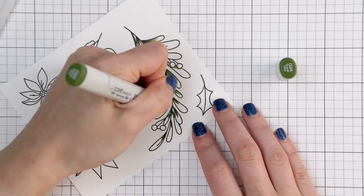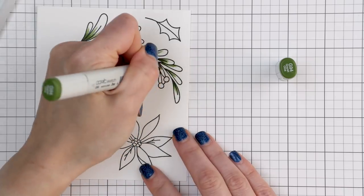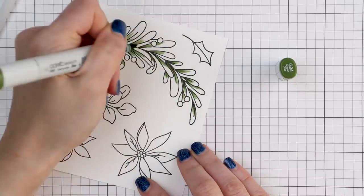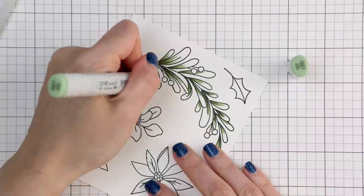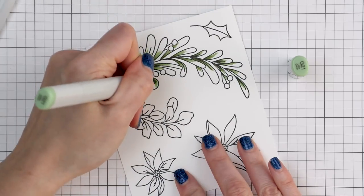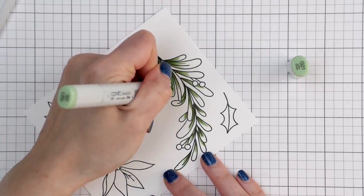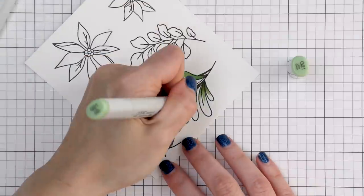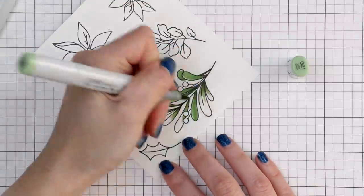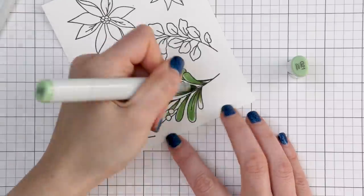My coloring was done using Copic markers, using my go-to colors and color combinations. The greenery was colored using G99, my darkest green, G94, my medium green, and G91, the lightest green. This color combo gives a very pretty muted green as opposed to a vibrant grass green color. I find this combination to be perfect for holiday imagery.